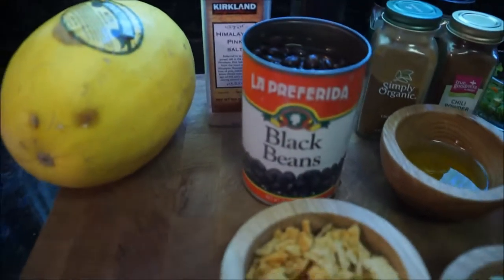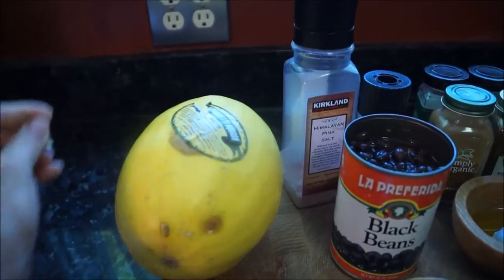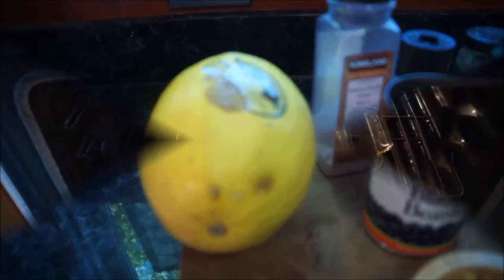Go ahead and preheat your oven to 400 degrees. We're going to remove the sticker off the spaghetti squash and place it in a baking dish. We're going to cook it for about 30 minutes before we cut into it to soften it and make life a little bit easier. The squash is in the oven at 400 degrees, so let's check back in about 30 minutes.